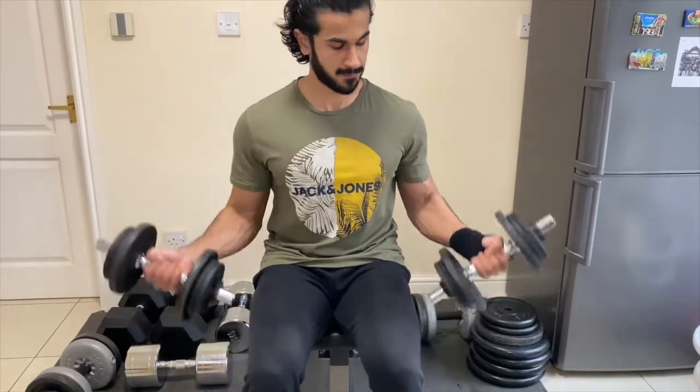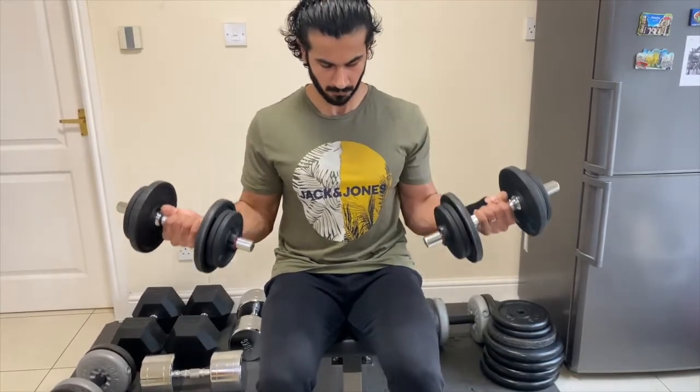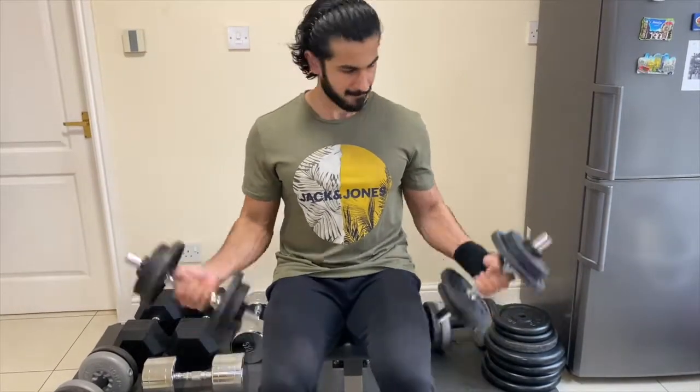In my personal experience, the best exercise for the bicep long head — to create the peak in the muscle — is incline dumbbell curls. It's an excellent exercise. It's not about the weight; you have to feel the muscle contraction. When sitting on an incline, you lean back, curl up, squeeze, feel the contraction, and slowly lower it. There's no point lifting heavy weight if you don't have that mind-muscle connection, which is very important.